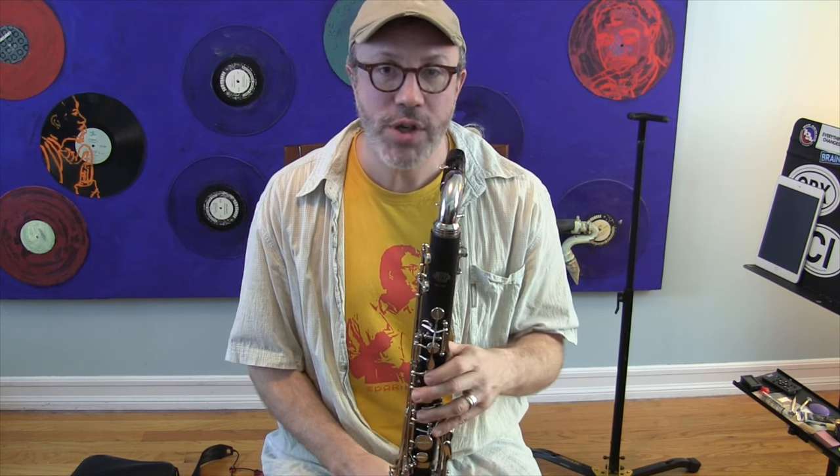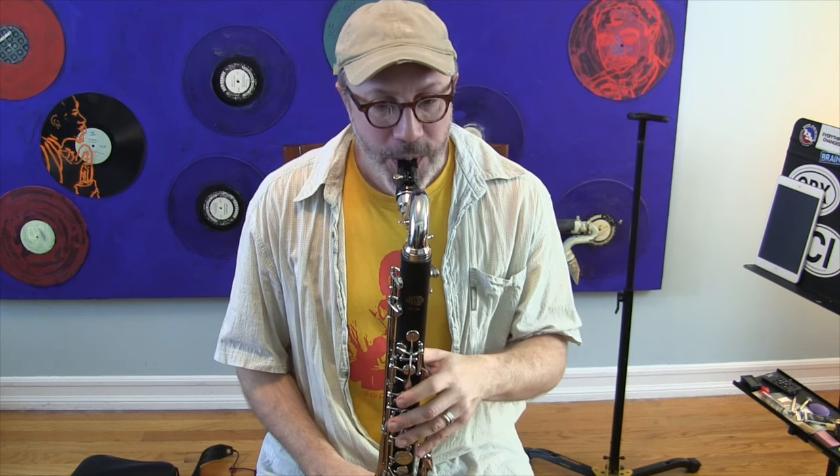I've done my chromatic scale to see how it feels and plays evenly. We've looked at it through a spectrum analyzer and through a tuner. Now I'm just going to play a piece of music.